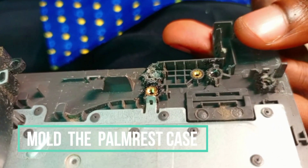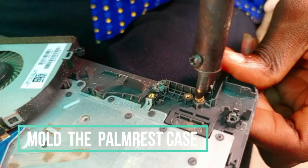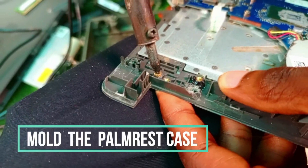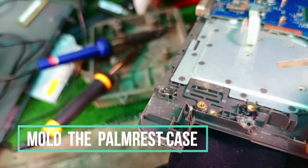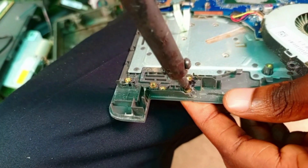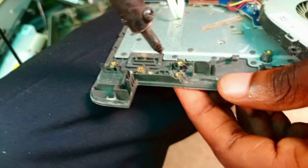We are on the armrest case now and we are going to mold it. We are using the iron to mold the right side, as you can see.